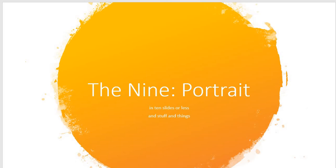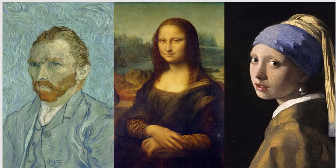All right, my little art friends, are you ready to be inspired? We're talking about the portrait today. The portrait — I thought we did the figure. The portrait's different because the figure's like the whole body, but we're just talking about the head.